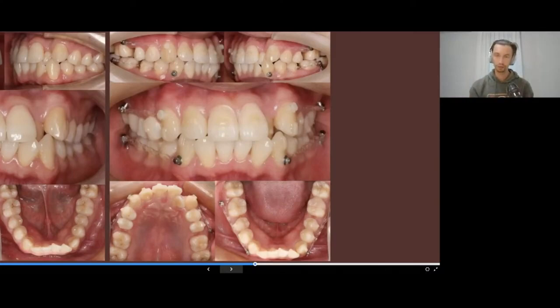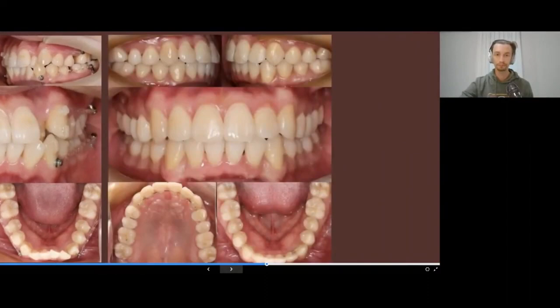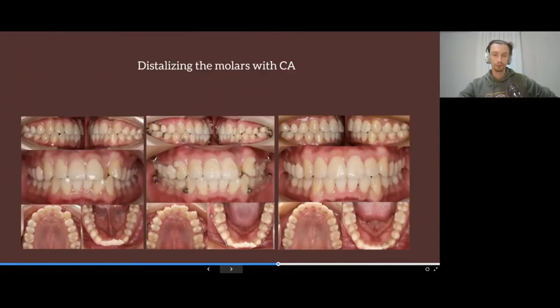we first push the molars distally with aligners, then thanks to the use of TADs, mini screws, elastic chains, and buttons, we pull all teeth from the canine to the second premolar as a group and distalize them in one segment. This kind of result can be gained in eight to nine months instead of 18 months. We push the posterior teeth with aligners, stabilize the position with mini implants, perform en-masse retraction on mini screws, and then align the incisors with clear aligners.